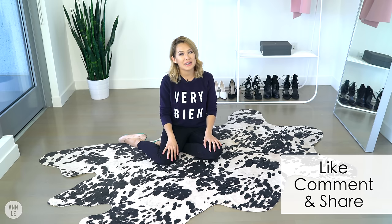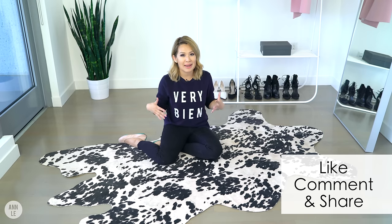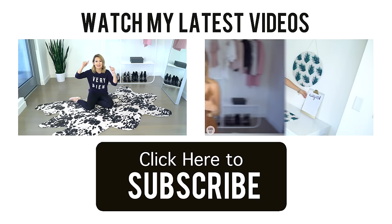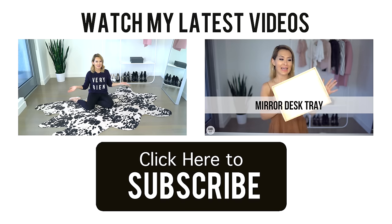Thank you all so much for watching. I make weekly videos every Saturday — lots of how-tos and DIYs. So come on back. Make sure to subscribe if you have not; it is free. All you have to do is click on that subscribe button. Thank you all so much for watching and I will see you soon.